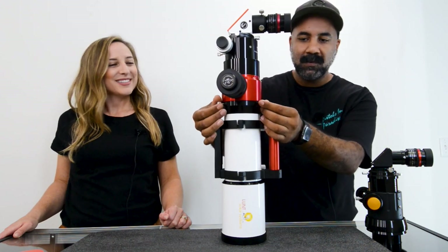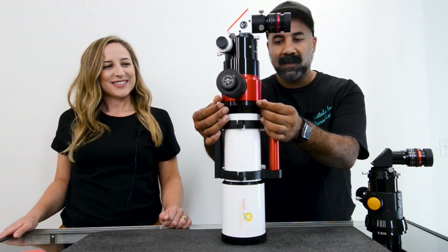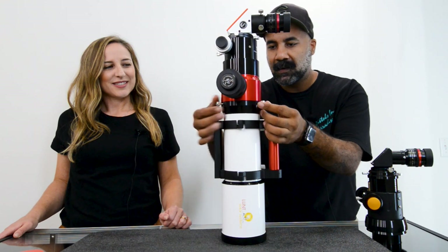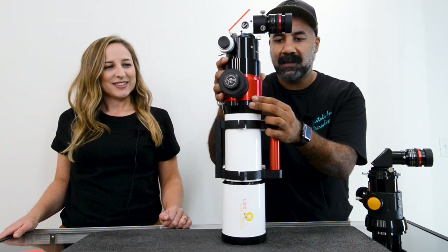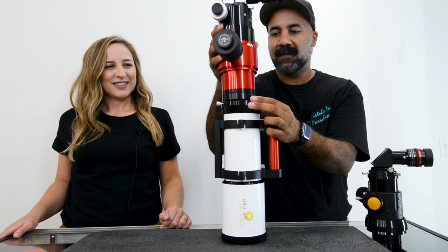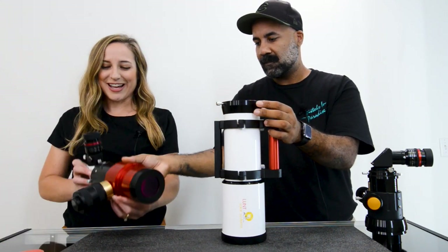You'll simply need to unscrew these three screws or loosen up the module so you can remove it for the replacement. Carefully and slowly, making sure everything is loose, you should be able to pull it right out. Very nice — the H-alpha module is out.